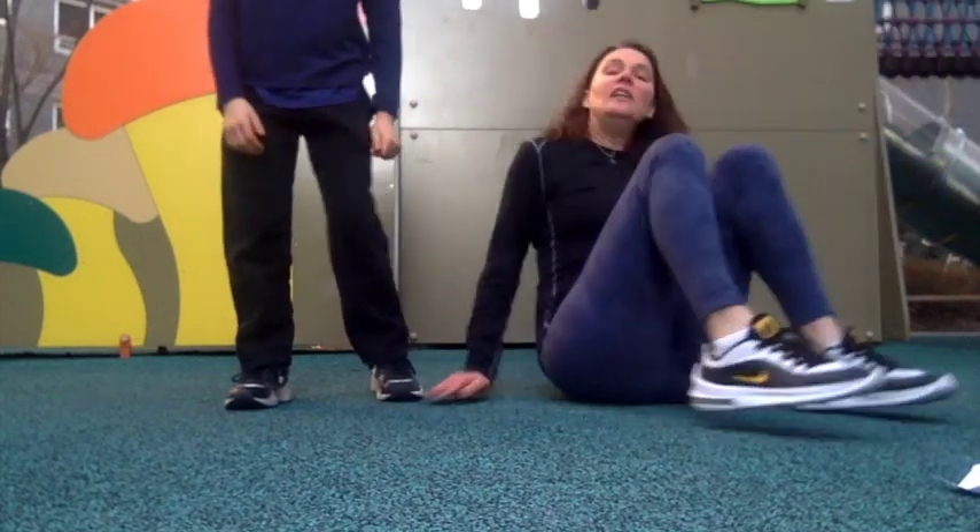We're going to do crab toe touches. We're back in the house — our computer died. So we'll do the rest. There are three more exercises left that we're going to do inside.